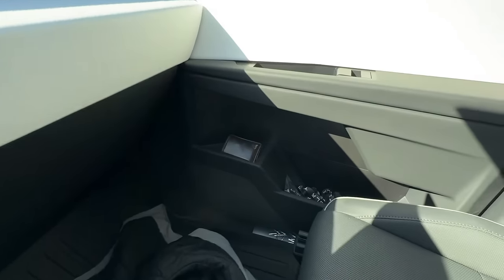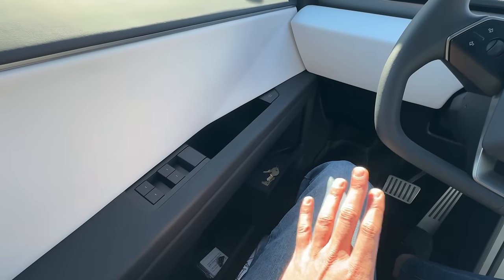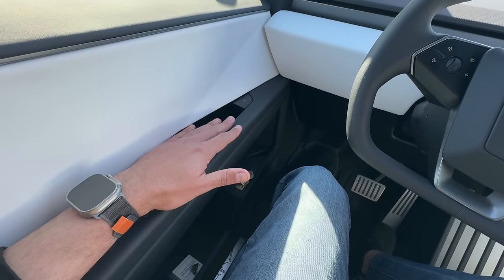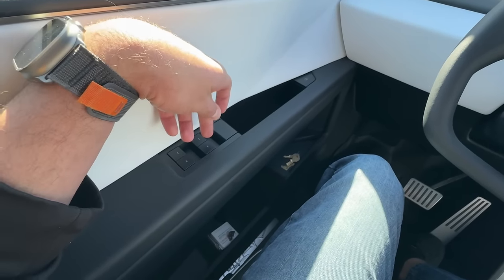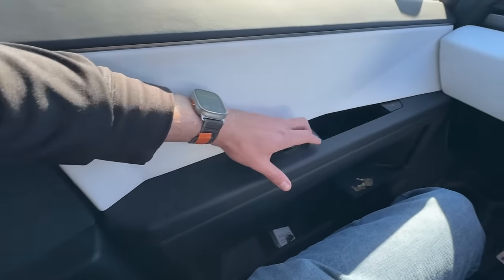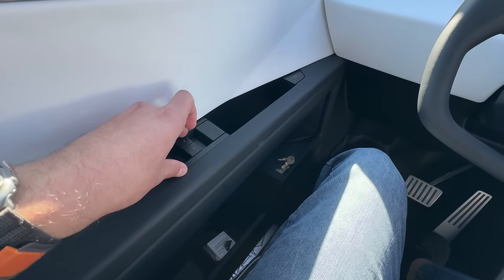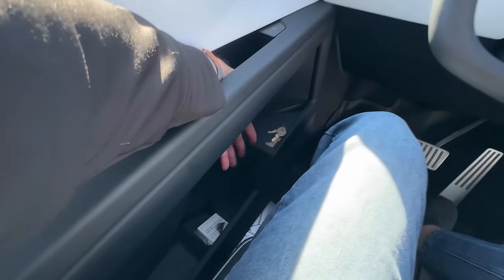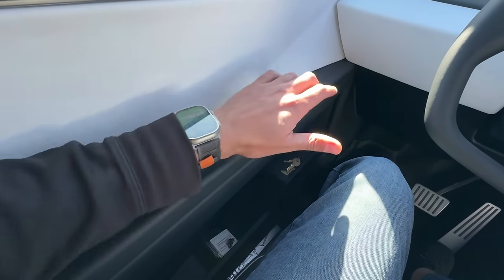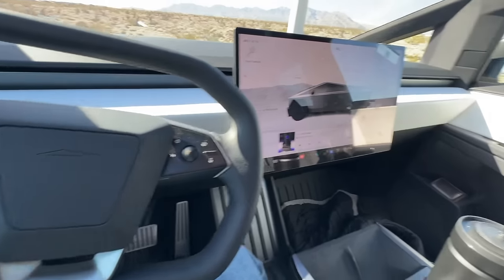You also do have plenty of storage space over here on each side. One complaint I do have, though — I'm a big ergonomics kind of guy. So here's where my arm rests. The window controls are way back here — they are way too far back. If I want to roll my window down, I've got to basically put my elbow all the way in the back. If I were Tesla, I would move these forward because there's kind of open space — I'd move this forward just so I can manipulate the controls without having to almost put my arm in the back seat just to roll down my windows.